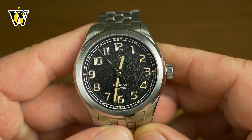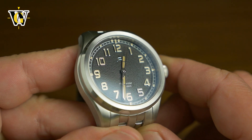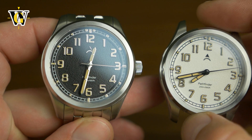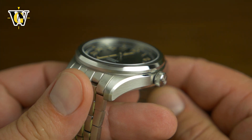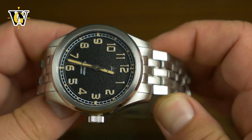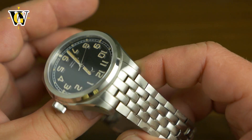Here we have the black version, which has a pretty simple dial with a sandpaper texture. The markers are applied, and on some versions they are polished, while on others they have a grainy texture just like the dial. And we also have the white one. The case is very simple as you'd expect from a field watch, but it has some flair — an all-brushed finish on the sides and tops, with a polished bevel separating the two, and everything looks crisp and clear.